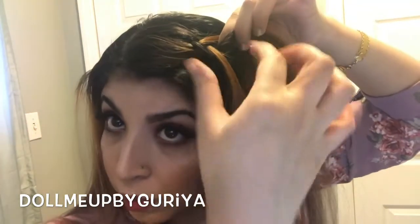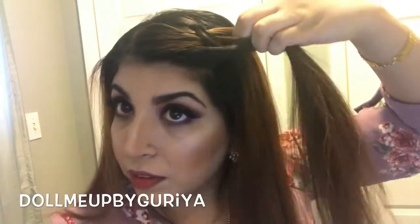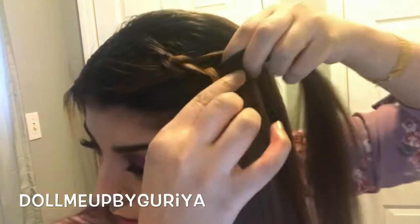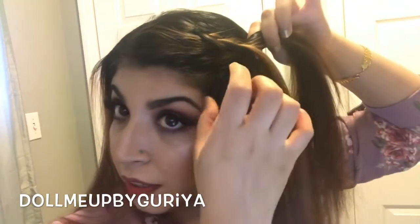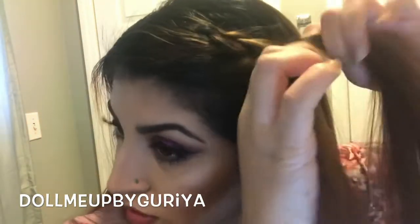With this piece, add another chunk of hair — there we go — and continue. I want my side braid to go back a little like that, so I'm just gonna pick up another piece and bring it back just like that.